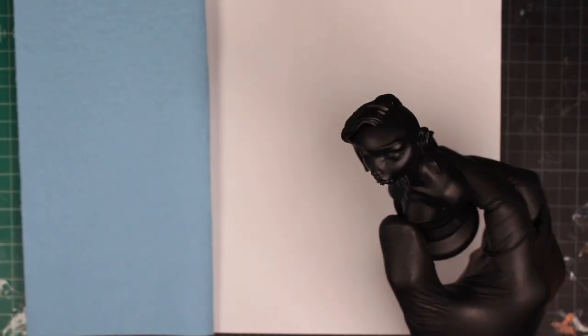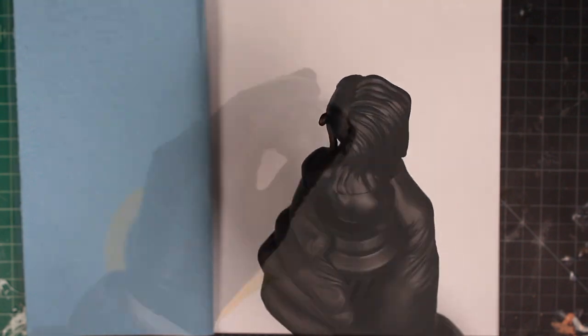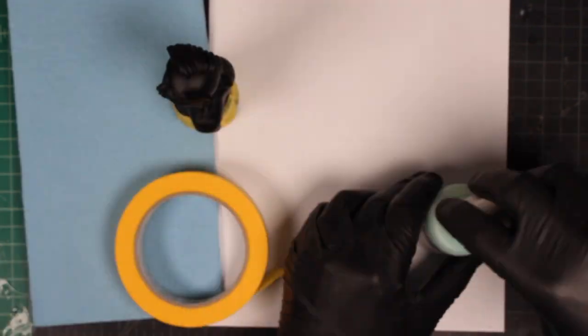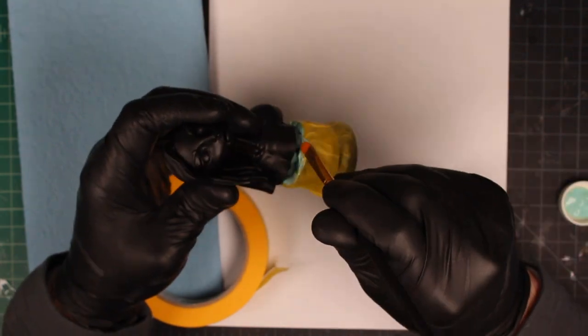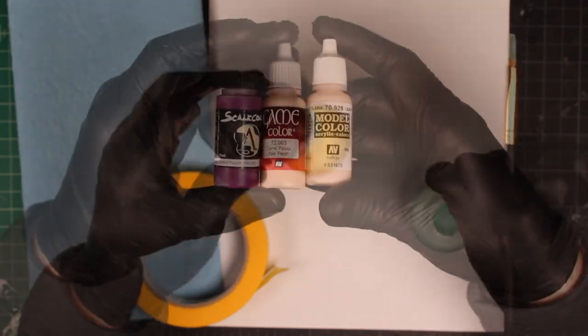I've already gone ahead and primed this bust black. We're not going to do zenithal highlighting because the way we're airbrushing, it's already going to have that effect. Because this is 3D printed and already attached to a plinth, I'm going to wrap it in some frog tape and then seal it off with a little additional Vallejo masking fluid so we can keep the plinth nice and crisp black as we primed it, and freely work on the airbrushing.